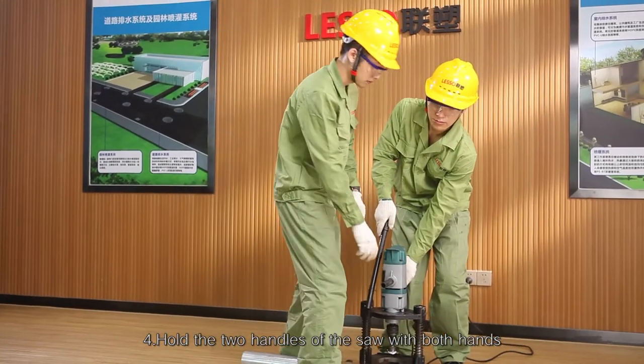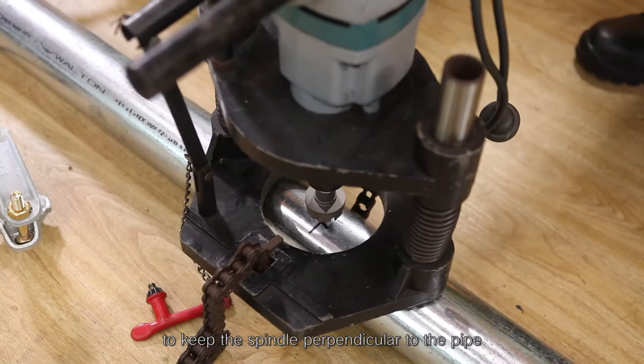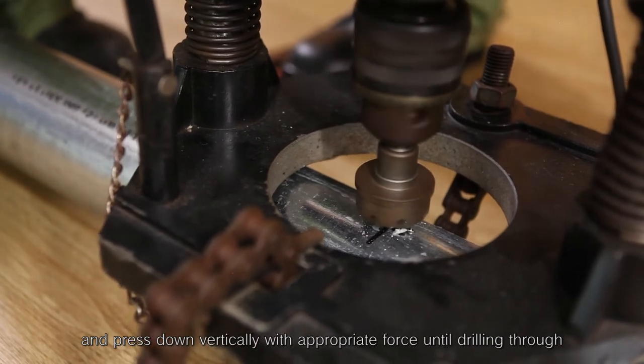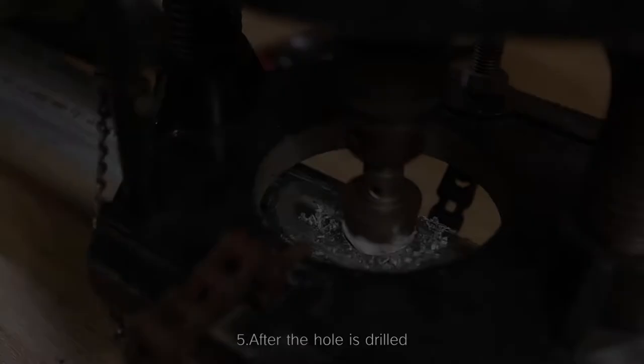Step 4 — hold the two handles of the saw with both hands to keep the spindle perpendicular to the pipe. Turn on the power and press down vertically with appropriate force until drilling through. The opening process is then completed.